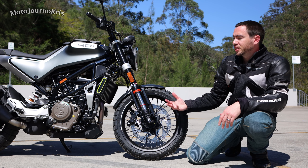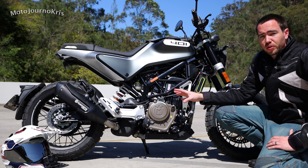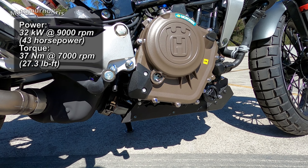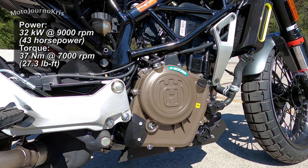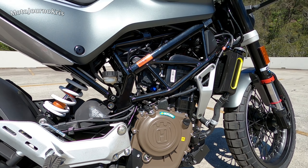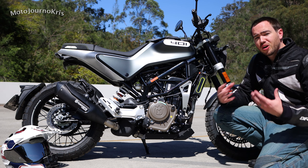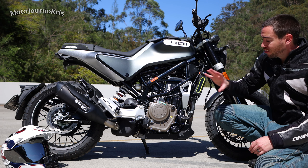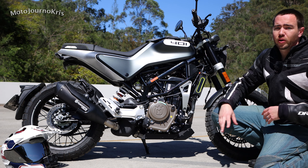Another big standout is that 373cc single cylinder engine — very much that race-inspired kind of engine you'd expect out of KTM, and Husqvarna have been able to take advantage of that. In the Husqvarna it's got fancy engine cases, a slip and assist clutch, and a quite gentle throttle response which makes it ideal for a new rider. However, it is a very punchy single as you get up into the mid-range and top end.